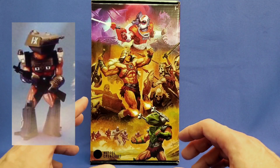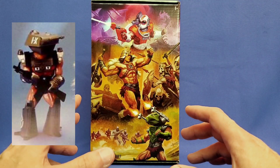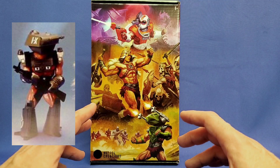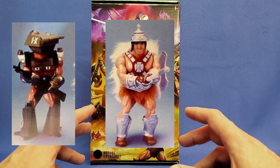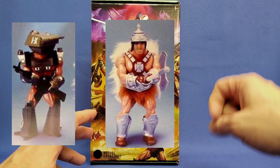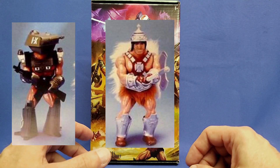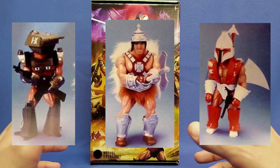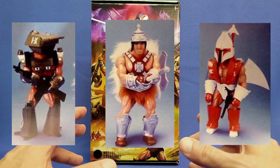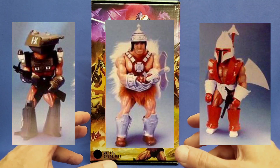Roger created three mock-ups back in the day. He created a tank head with a big tank turret gun for a head. Then he created a barbarian that looked like Conan with a drinking goblet turned upside down on his head. And then he also created a spaceman - he used a Boba Fett head and put it on top with some armor.